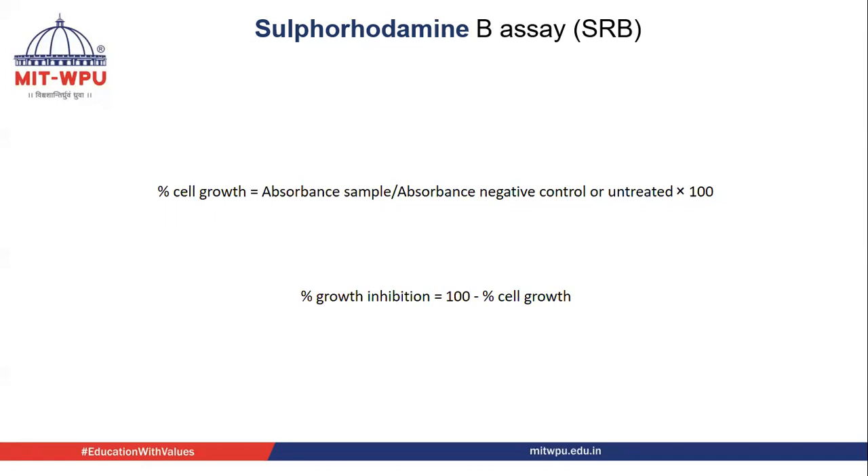In summary, the SRB assay depends on the attachment of SRB to protein due to the presence of sulfonic groups, followed by removal of this SRB with tris-base solution. The amount of SRB removed is directly proportional to the presence of cells.